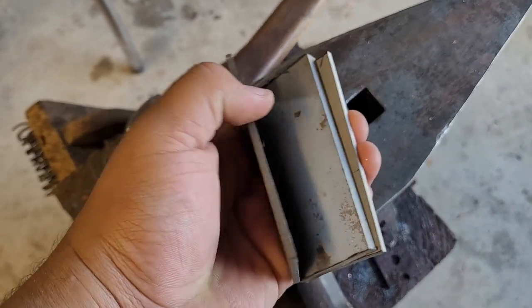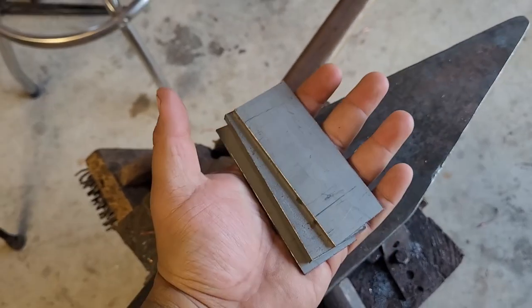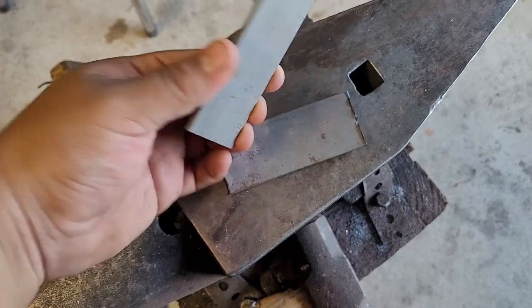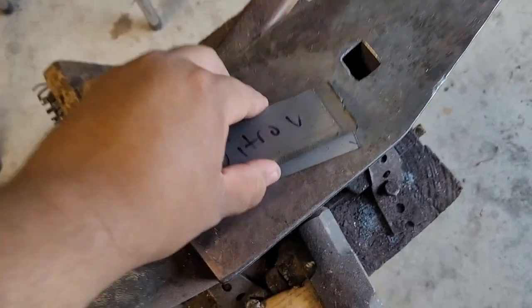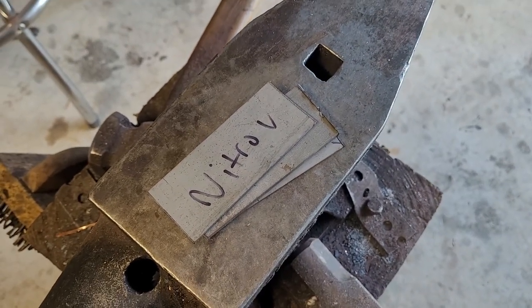What's up guys, welcome back to the shop. In today's video I'm going to be revisiting a project I tried before but couldn't complete — a stainless steel san mai. I made one not too long ago but most of it didn't stick. These pieces are four inches by an inch and a half; this one is an eighth inch and this one is a quarter. I'm going to forge weld it together and hopefully it sticks so I can forge out a nice little kitchen knife. Let's get to it.